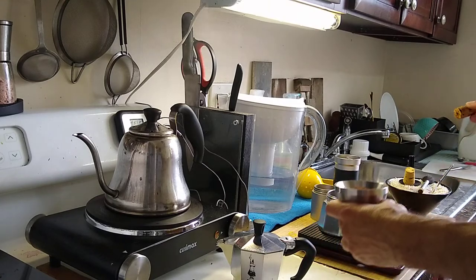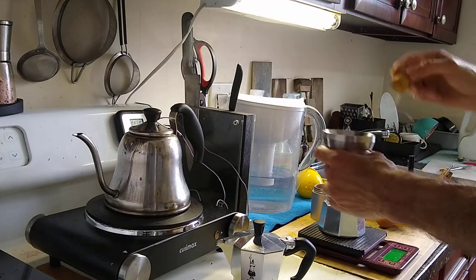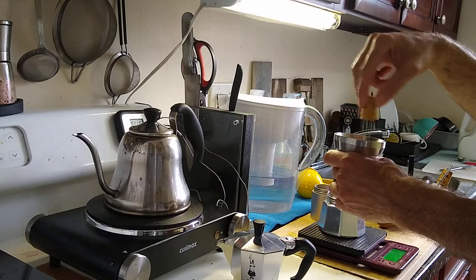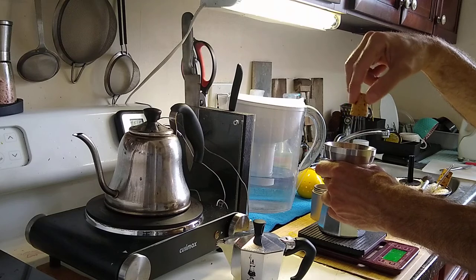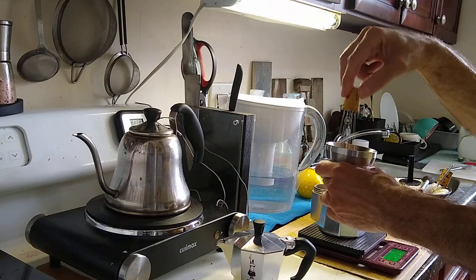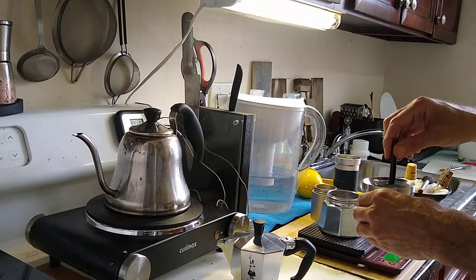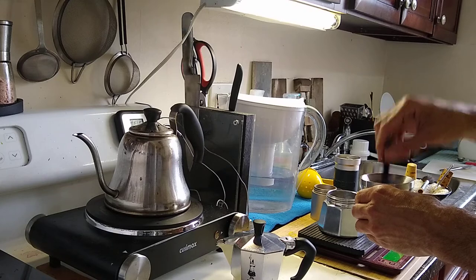I put it in the dosing funnel to put it into the Moka pot basket. Do a pretty good stir to distribute and make sure there are no clumps. With the Moka pot, you always want the grounds to be pretty much full. A little bit of tap, and then a slight tamp — nothing too hard, just a little tamp.